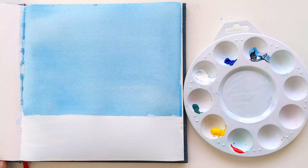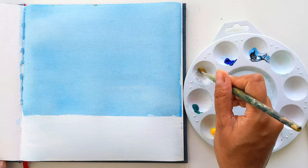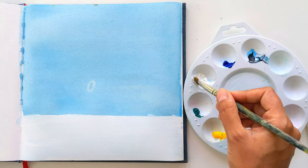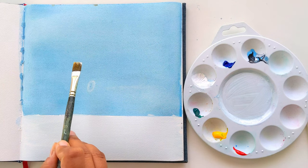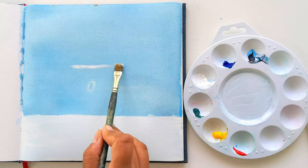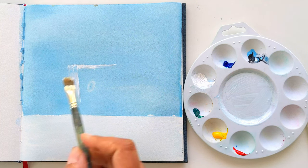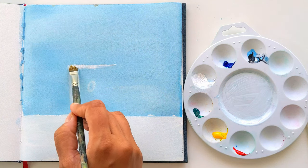Wash the brush and wipe off the excess water and excess color with a tissue. Now with the same white, check whether the background is dried, then you can paint — or else wait for some more time. Now I'm using white just to give the outline. My background is a little bit wet, so I'm going to draw the outline and let it dry. You can wait until it's fully dried.